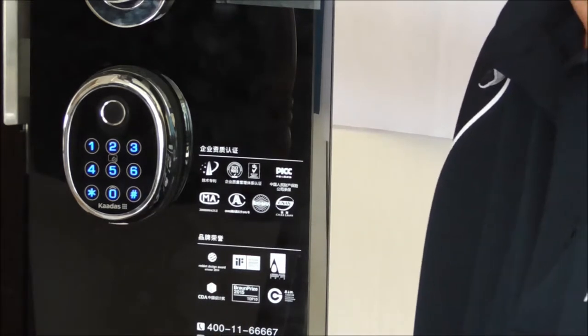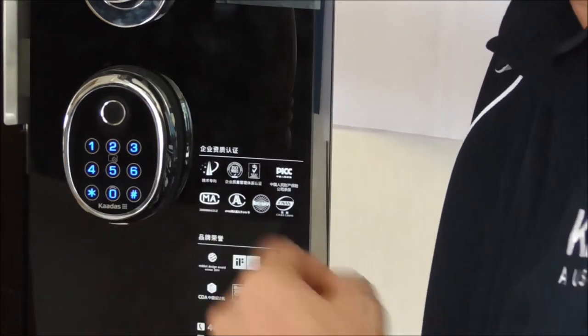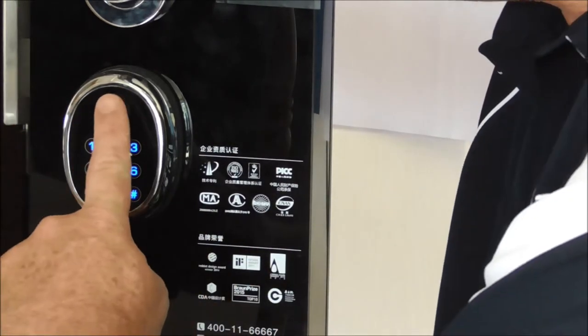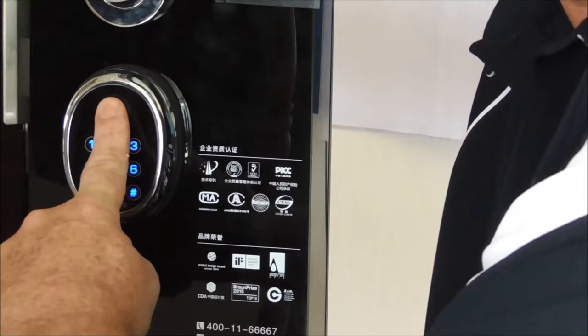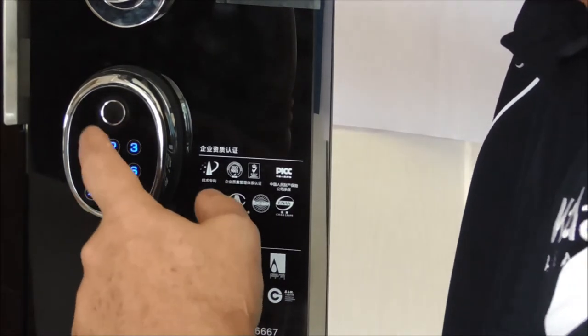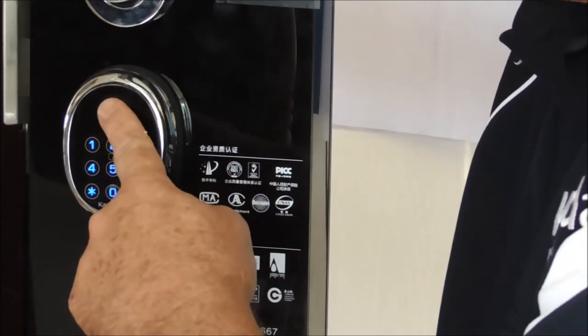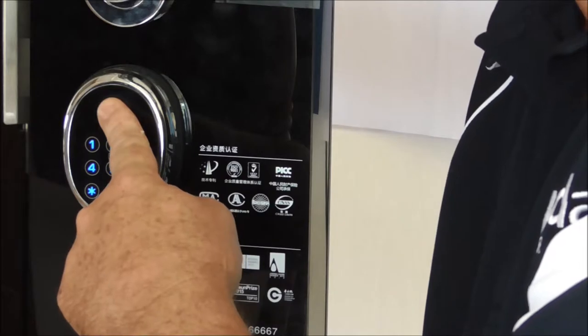Okay, with user numbers I always start with 01. So we hit 01, then hash. I'm going to scan my fingerprint. Okay, so then we go to user number 02, and we're going to move the finger around just a little bit to replicate how we might walk up to the door.